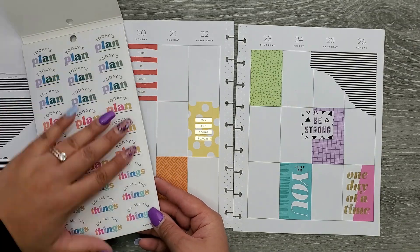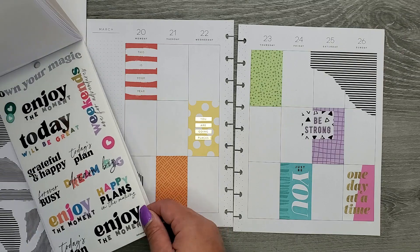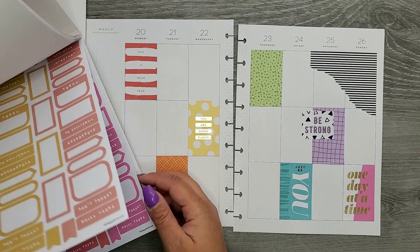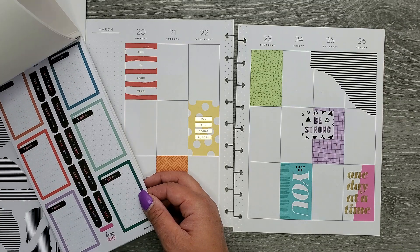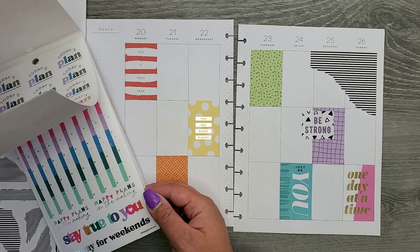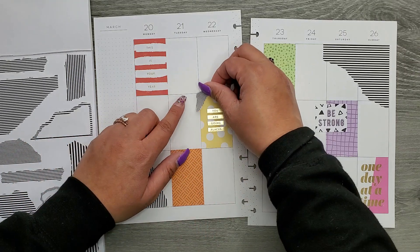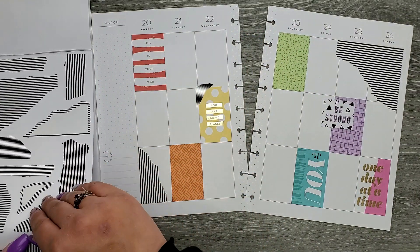Then we have the Happy Brights sticker book, and I'm just going to see what's in here because I have a couple of appointments — actually quite a bit. I have stuff on Wednesday and Thursday, and I have quite a bit this week. I think there are appointment stickers in this book but I can't remember. I might just make my own. I also feel like I need more of the black and white vibe, so I'm going to go back to Amber's book and pull out some more of these little black and white stripes.